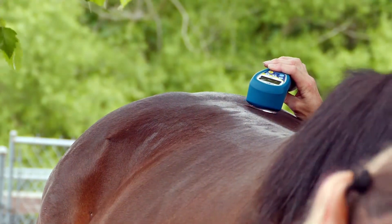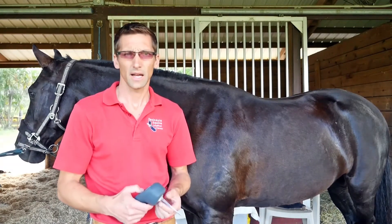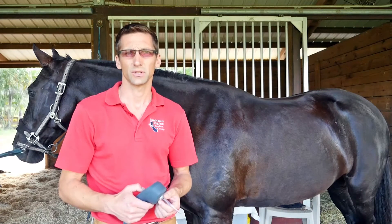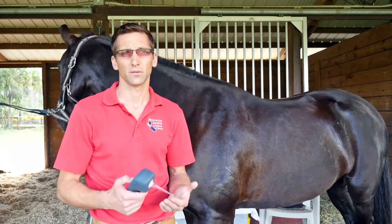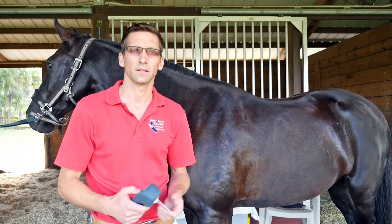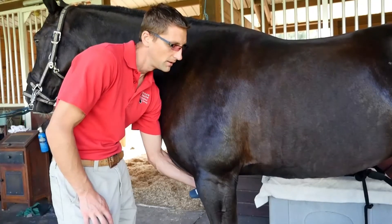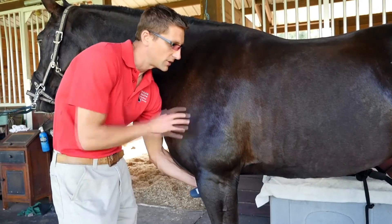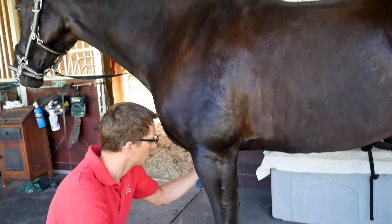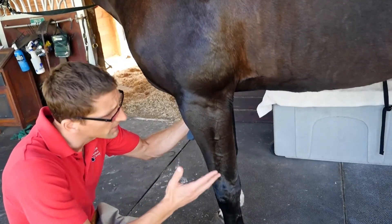Another application I always use it for is wound therapy. Whenever I have a laceration that needs suturing, after I clean it and before I suture it, I laser the area to start the healing process and take advantage of the antibacterial effects of the blue light. Edema or cellulitis is also an application I like to use it for, especially in horses in a subacute or chronic state that don't seem to be responsive to medicine — I've seen good results applying the laser to those cases.